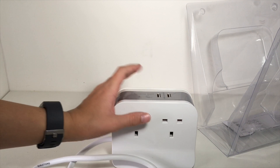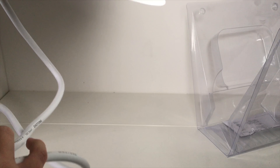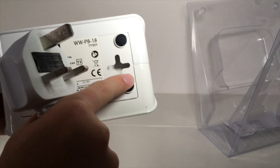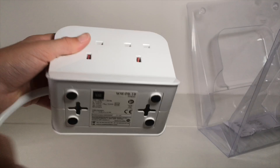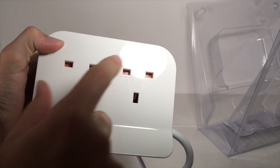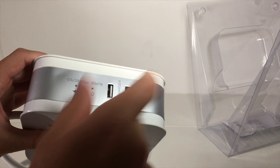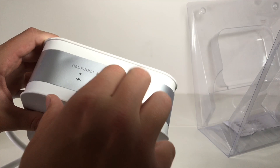Looking at the physical side of things, I presume that's to probably mount it. We have some anti-slip pads here to stop it from moving along the table. And we got the four plug sockets and the two USB sockets.